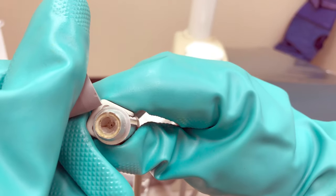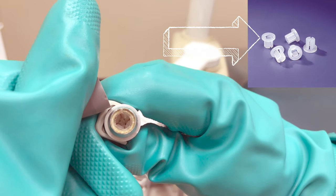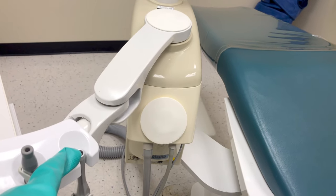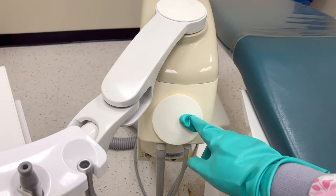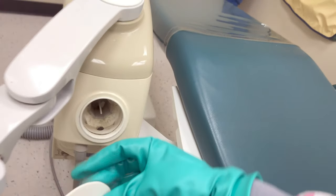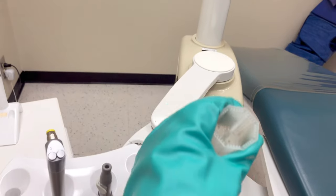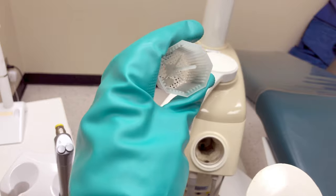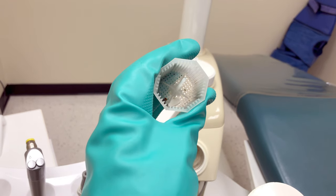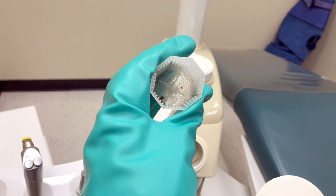If you can see the holes in the trap, it is still good. If those holes are clogged, we would need to remove the trap and replace it with a new one. For the HVE, the trap is under this larger lid. We can remove the lid, take out the trap, and if there's a lot of debris in it, we can dispose of the trap and replace it with a new one. Make sure you follow your local ordinances when it comes to waste disposal. A lot of areas require special disposal if you have amalgam in your traps. Once you've cared for your traps properly, you can then disinfect your treatment room.